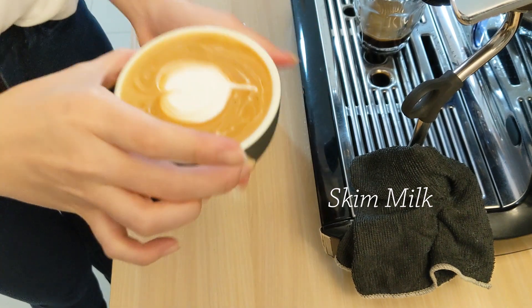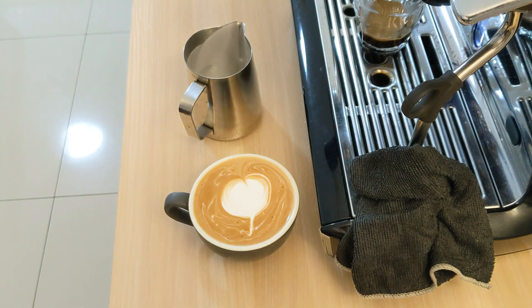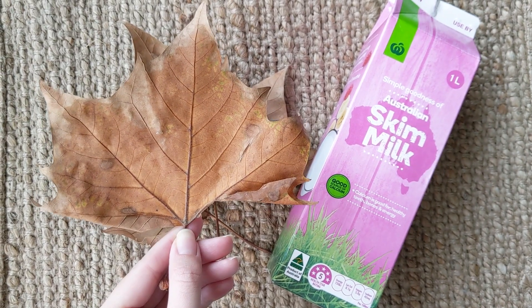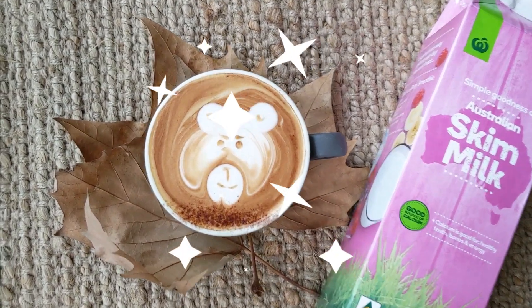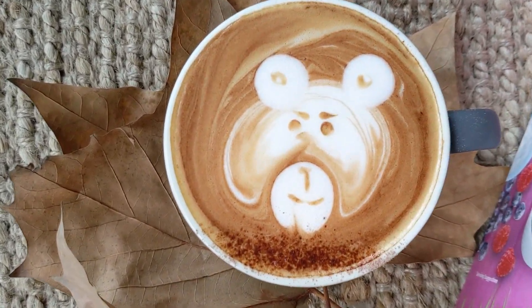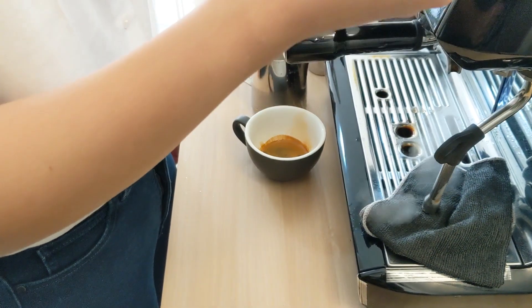You might be wondering what you can do to make the skim milk look good. Let me show you how you can make a nice teddy bear art with skim milk. The latte art looks so adorable and flawless.